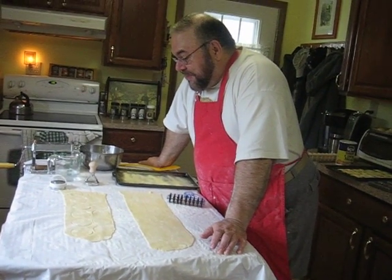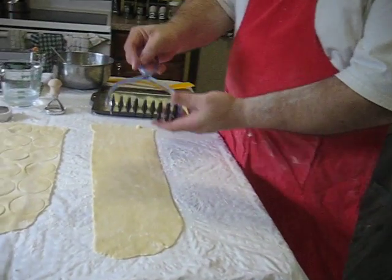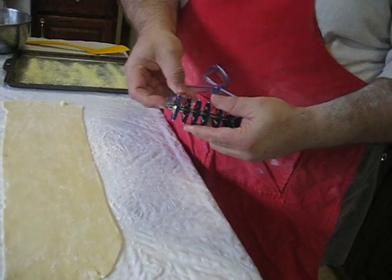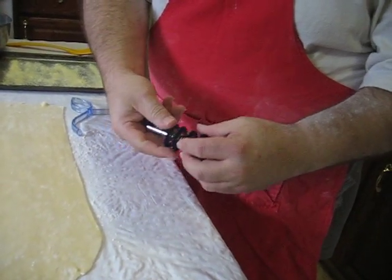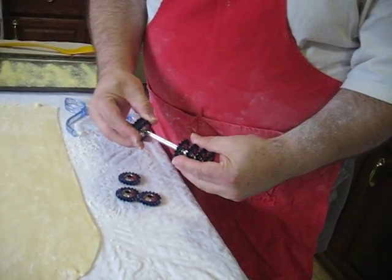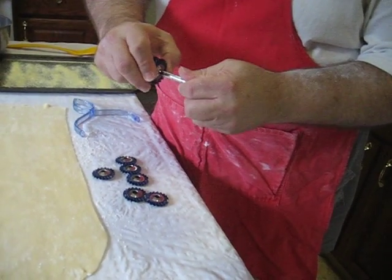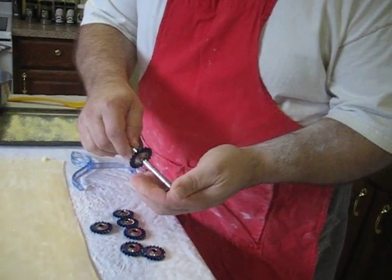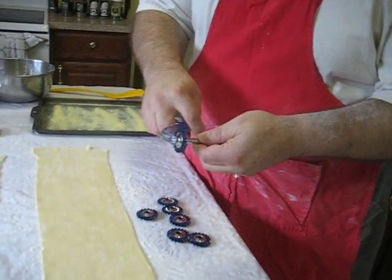You end up cutting shapes out of these. I'm going to make squares. This is called a pasta bike — I have no idea why, other than the fact that it looks like a sprocket wheel on a racing bike. It's a great tool; it's adjustable and you can use it to make different widths of pasta. I'm going to set these so that I have 2-inch squares, and I'm going to cut squares out of this noodle.